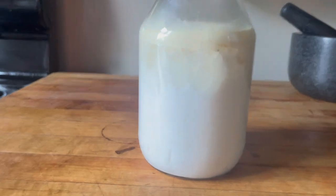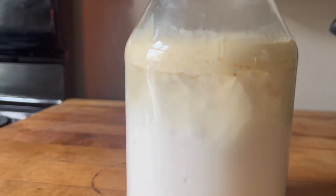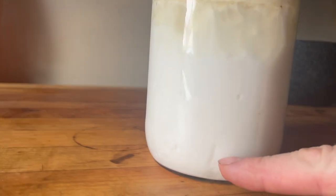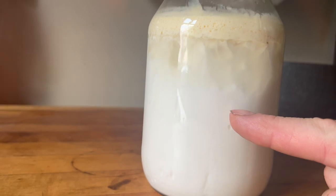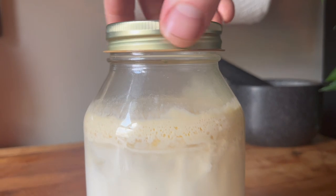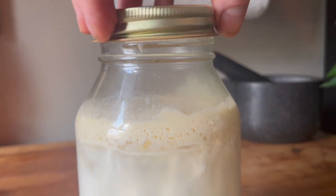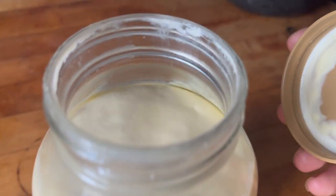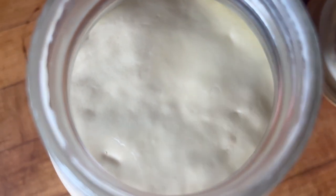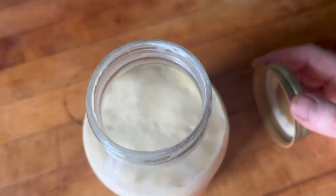Leave it at room temperature and after about two to three days you will see coagulation begin to happen — sometimes sooner. Temperature is so important. You can see how it's getting solidified: if it's 70 degrees it will happen slower than at 75 or 80 degrees. Leave that lid on there nice and loose.